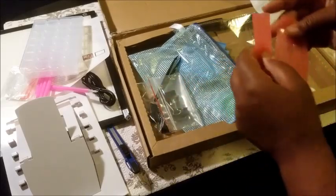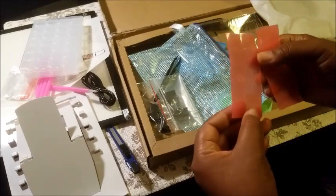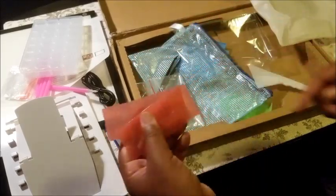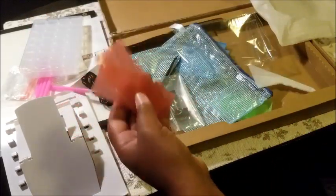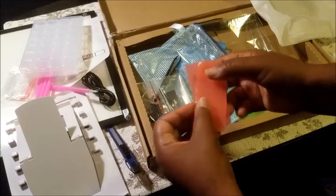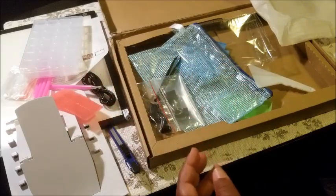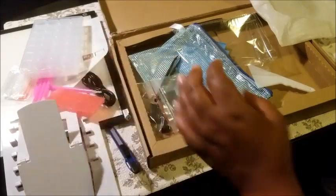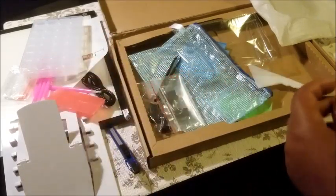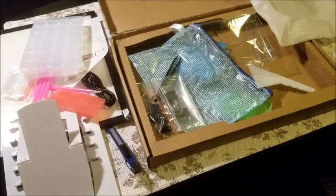We're supposed to get some wax. It looks like there are 20 little squares of wax here — for those who like the wax. I'm using wax now, but I'm actually going to be switching to the blue-tack stuff soon.